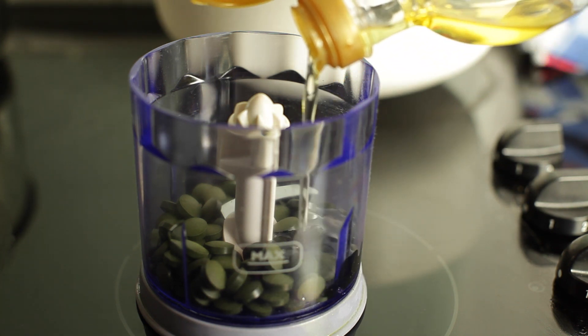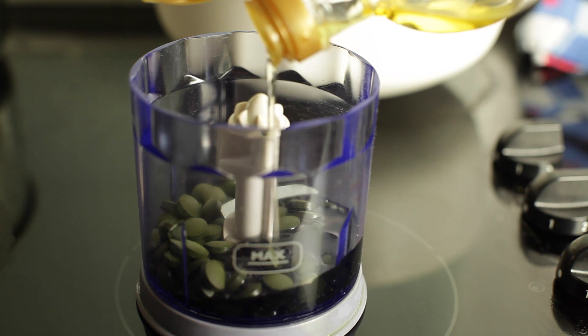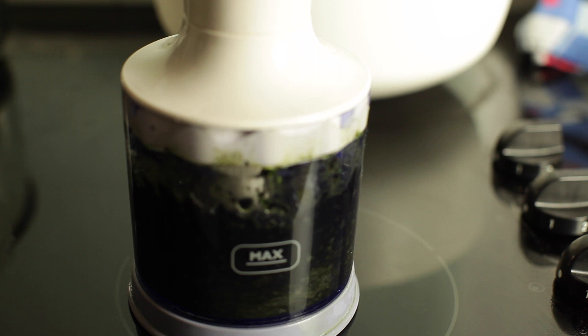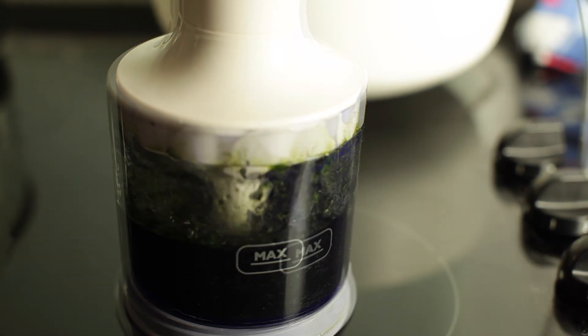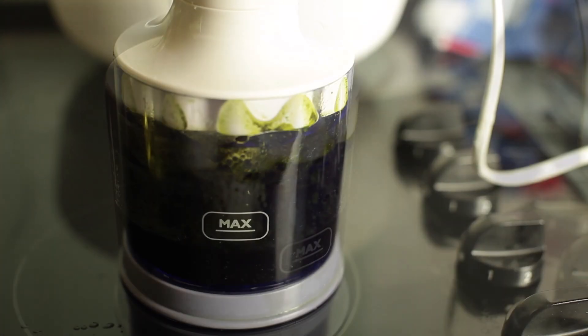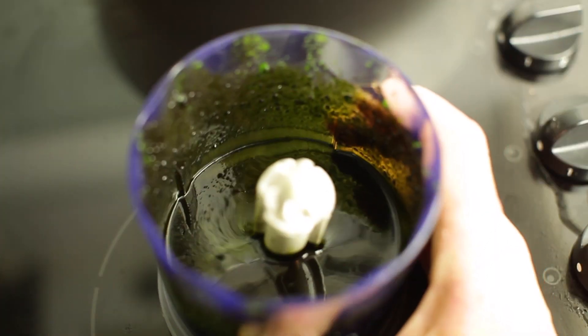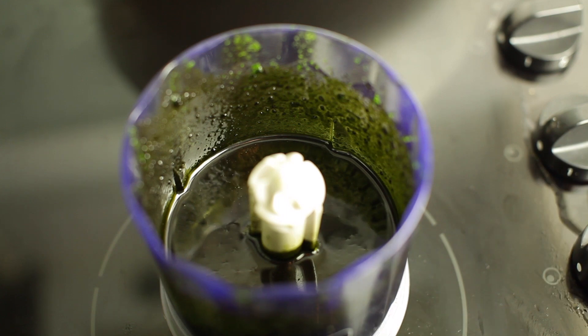Put the chlorella supplements in a food blender. Now add oil and start blending. It doesn't really matter what kind of oil you use, but I used rice oil. Keep blending for a long time and maybe add some more oil until your mixture looks like this.